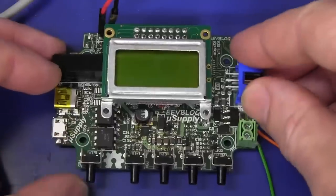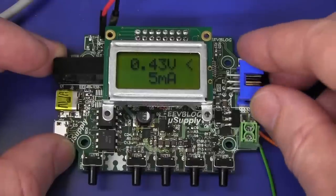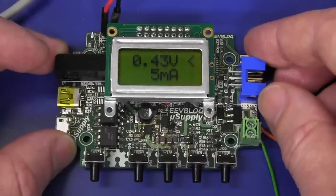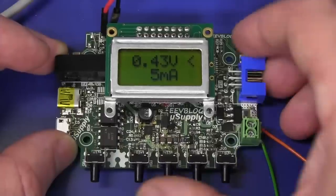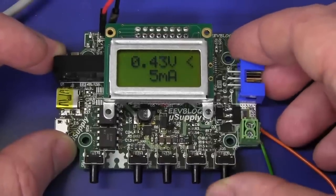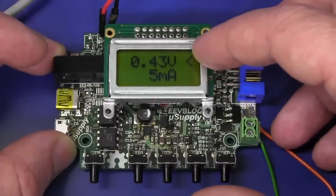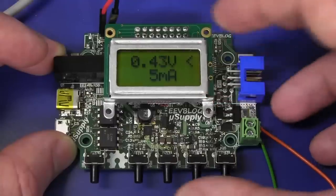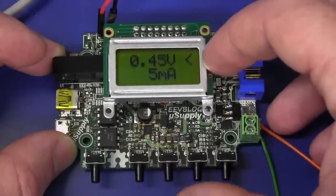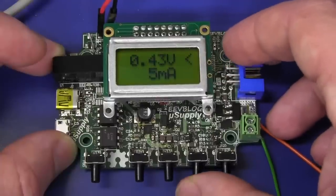I've got some firmware up and running on it now - micro supply version 1.0. It's displaying, I can set and display the constant voltage and the constant current modes. Just a little bit of the menu interface here. I haven't got the full menu done yet, but basically voltage at the top - this is currently displaying output volts. And output current - I haven't zeroed the thing yet. This little selection device allows you to toggle between volts and amps.